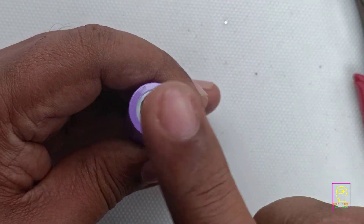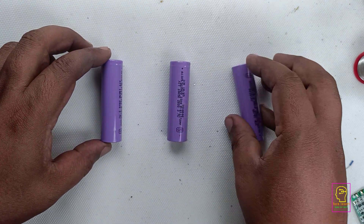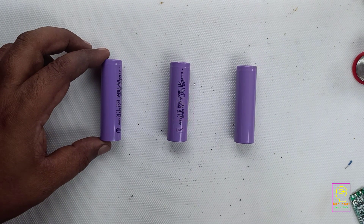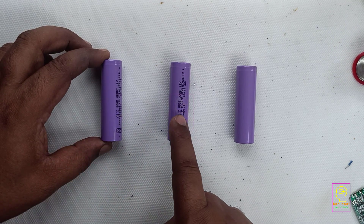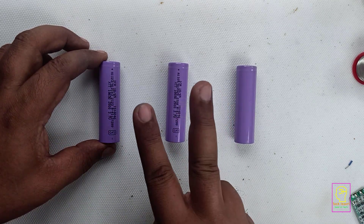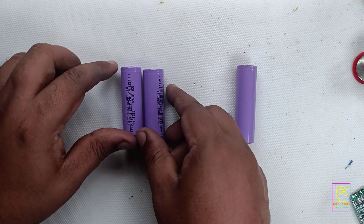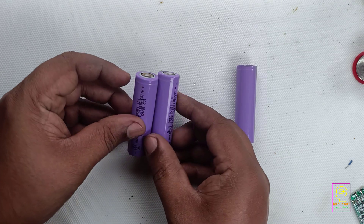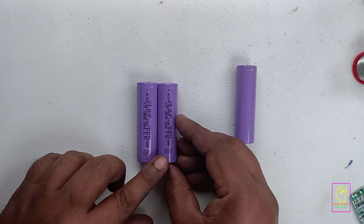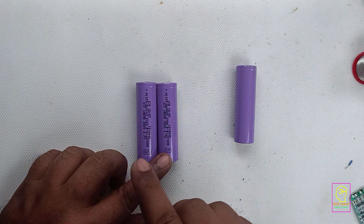Tinning means applying solder on top of the terminals. Now I will explain about the battery connection. Imagine I have 3 batteries, each one having 3.7 volt and 2 ampere. Now I am connecting two batteries in parallel. Parallel means both positive terminals are connected together and both negative terminals are connected together. So the first one is having 2 ampere and the second one is having 2 ampere.